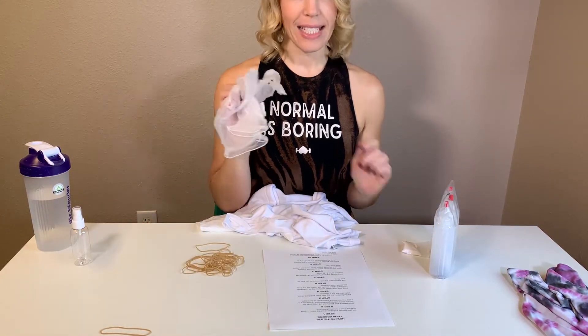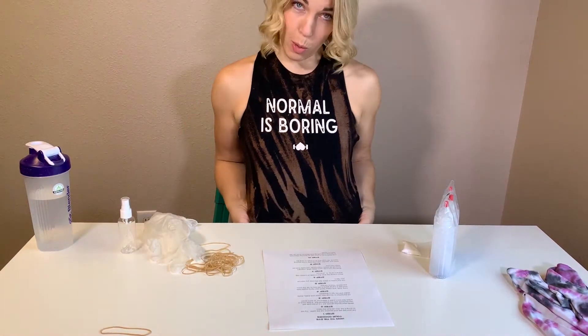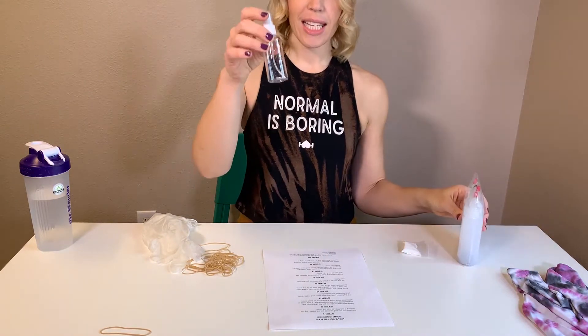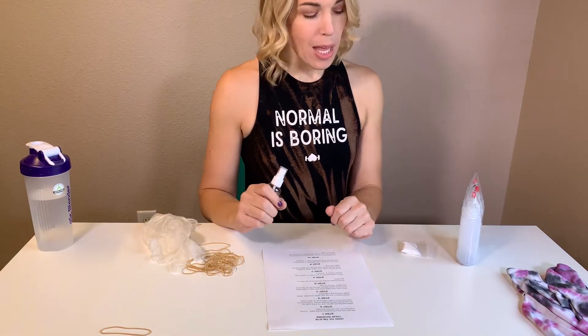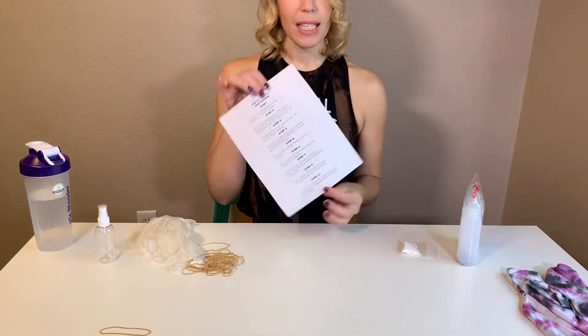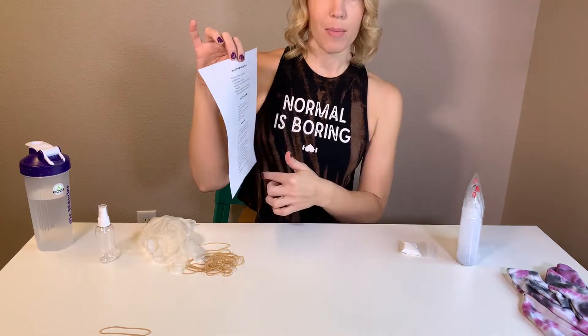You also have rubber bands and latex-free gloves. We included a little mini spray bottle because if you wanted to take a normal top and bleach-dye it, you can put some of your dye into this bottle and spray lighter colors to create a really cool effect. You could Google how to make it even cooler. Also in the kit comes a little how-to with steps and tips.